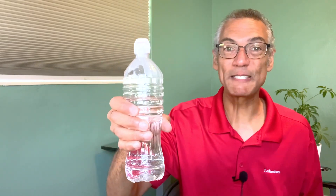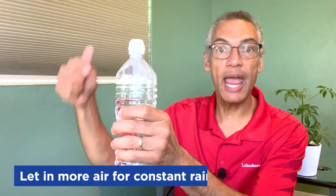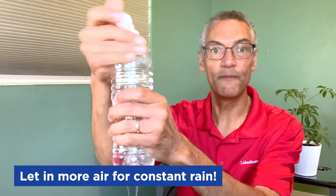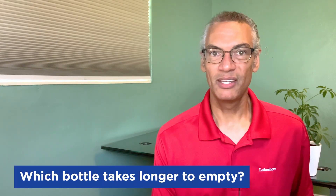It only happens when we squeeze. Or we can have a constant rain by opening up the cap at the top, which allows air to get into the bottle and push the water out. And then we can stop it by closing the cap. It works the same for all your bottles, no matter how many holes it has. Then you can start comparing between the one-hole bottle, the three-hole bottle, and the bottle with a bunch of holes — which one rains the most? Which one will take longer to empty when you're making it rain? Why? You can also compare how it rains when you squeeze it versus when you open the top.